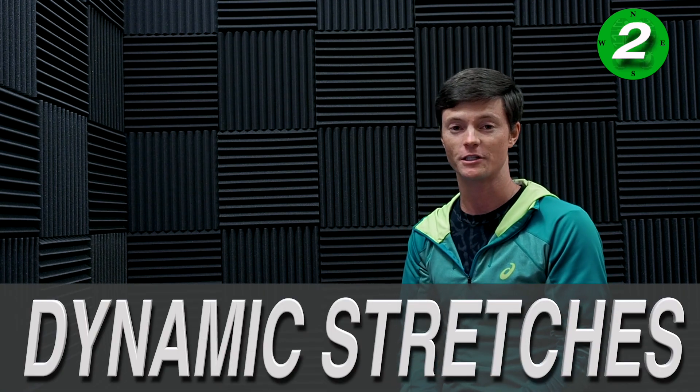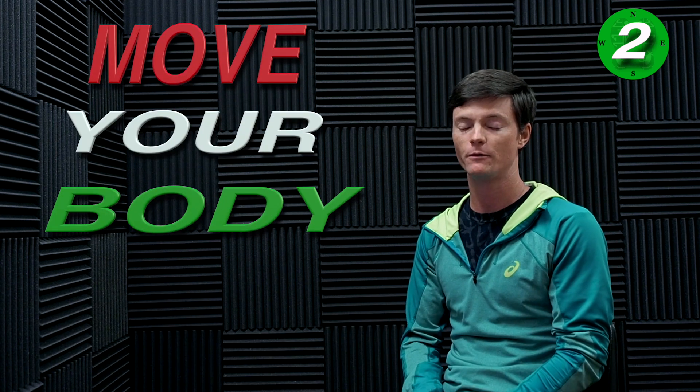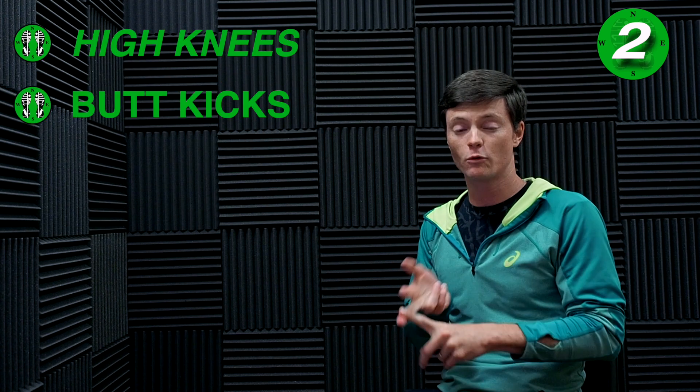Section number two is dynamic stretches. I'm a huge fan of dynamic stretching. Dynamic stretches quickly move your body into the motions that you're about to be doing, and they also help warm you up. Dynamic stretches are basically like high knees, butt kicks, soldiers, and sweepers.